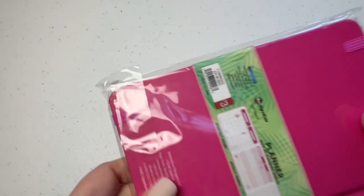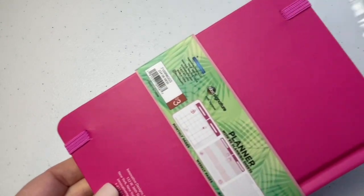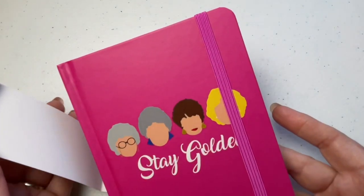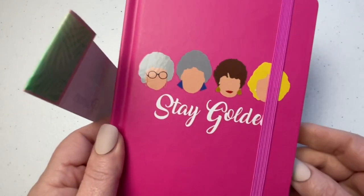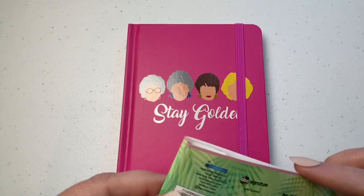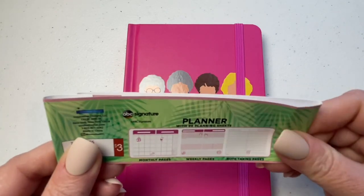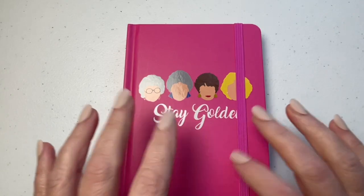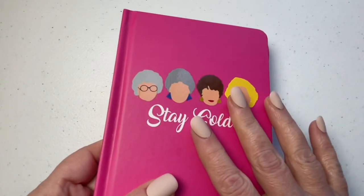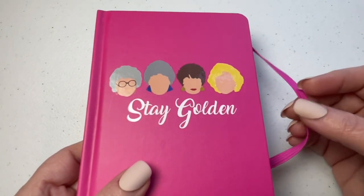So let's start out with the Golden Girls. I did open this, but I put the little belly band back on it just so you guys would have the full experience. Let's talk about the most important thing — these are three dollars. 96 sheets, which is a nice size. They are hardback, and they have this elastic, which is really nice for those of you who just like the look of that, or for those of you who overstuff your planner — always really handy and functional.